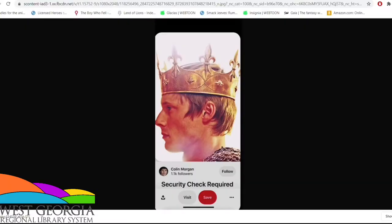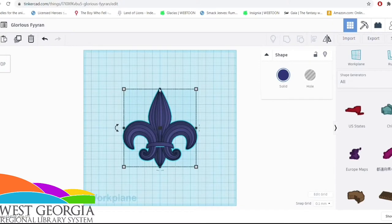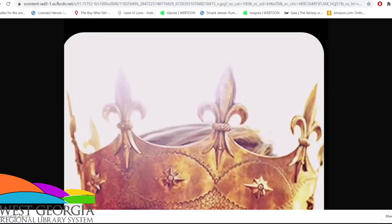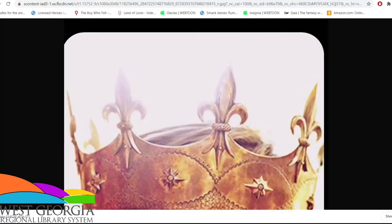So 3D printers have made it really easy for people to design and print pieces for their outfit. This is a fleur-de-lis that I designed using a pre-made design on Tinkercad — it will be part of a crown. I probably would not have been able to make this out of foam; it's very complex and I'm just not really good at carving this kind of stuff yet, but because of a 3D printer I was able to make it very simply.